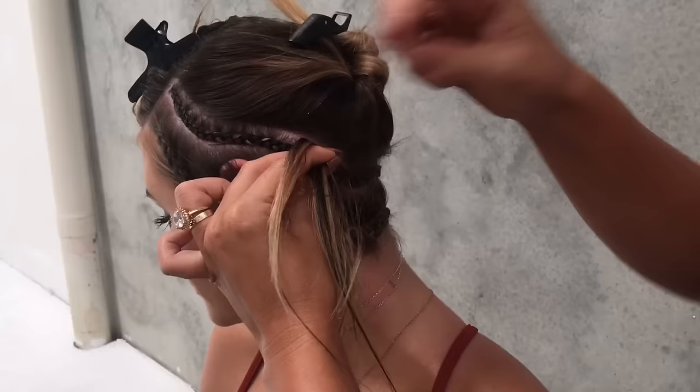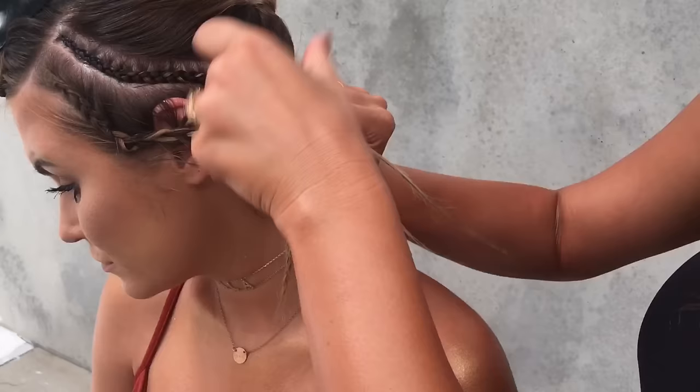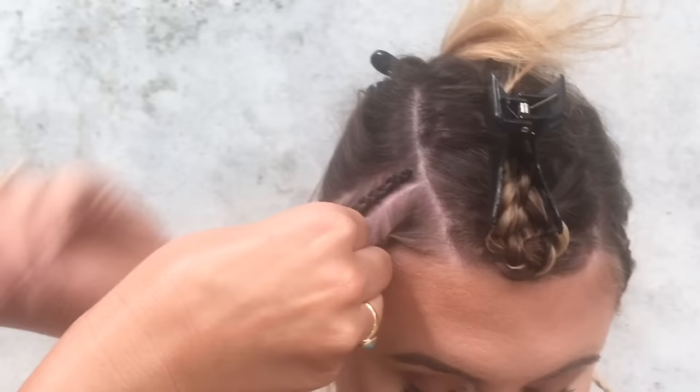Because the bottom braid will always loosen the fastest, you want to angle it up a little bit and then continue braiding all the way down on your left side. You're pretty much just going to join them.